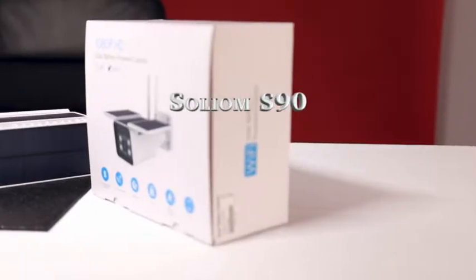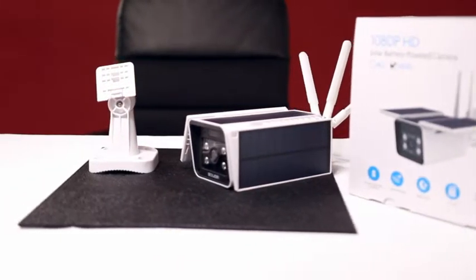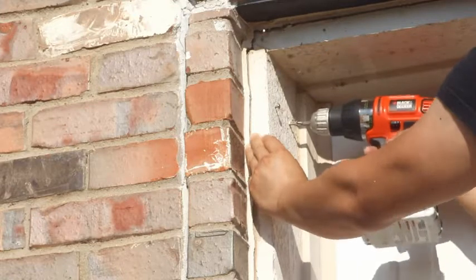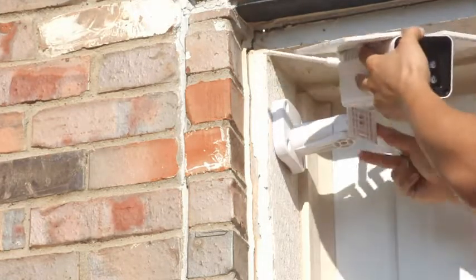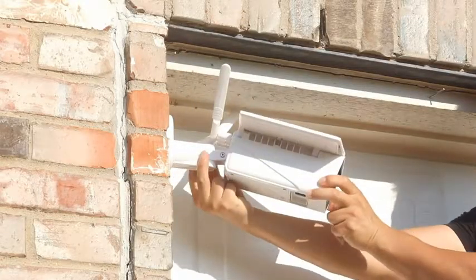The Solium S90 is the ultimate solar powered outdoor wireless security camera. Installation is a snap. First, drill holes for the mount and then attach the camera. Adjust the solar panel and antenna.